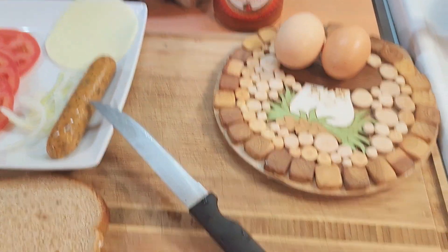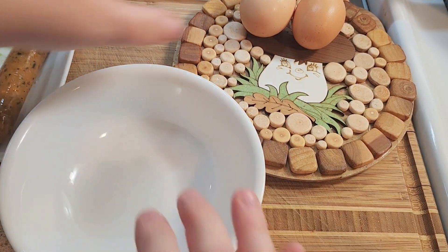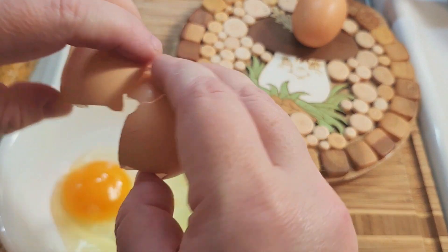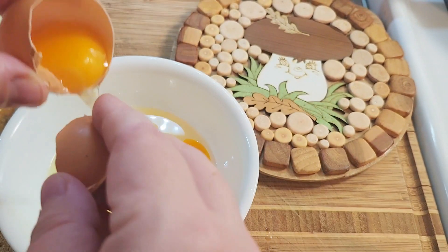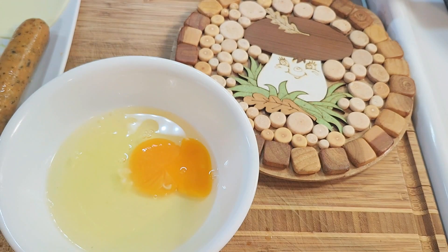Now I am going to crack the eggs. Like I said, I am just going to use one whole egg and then one egg white, just like that.